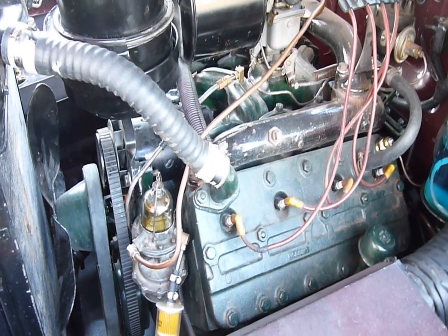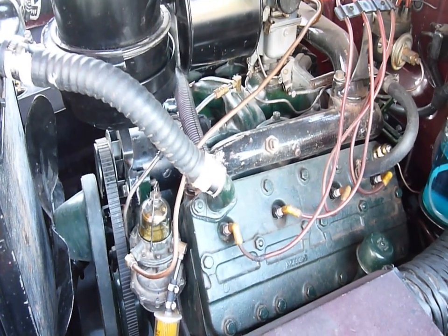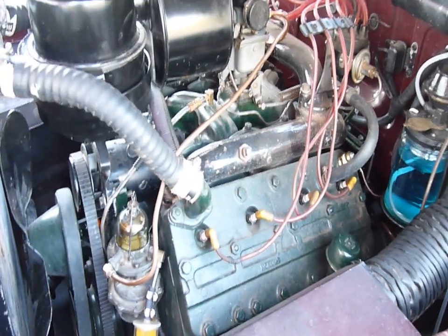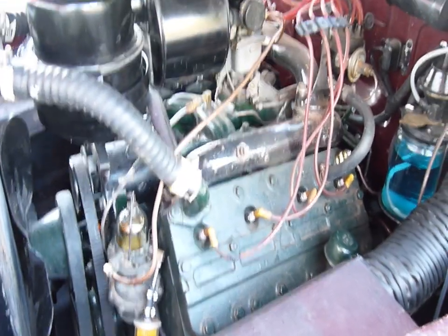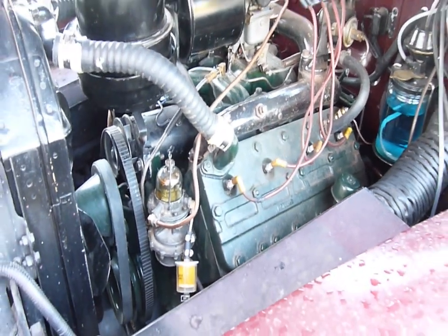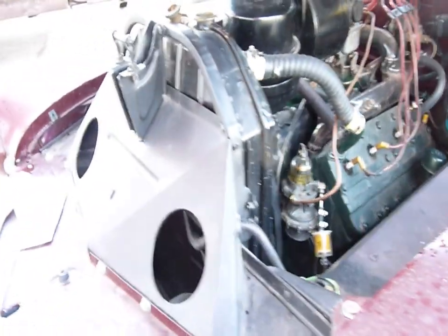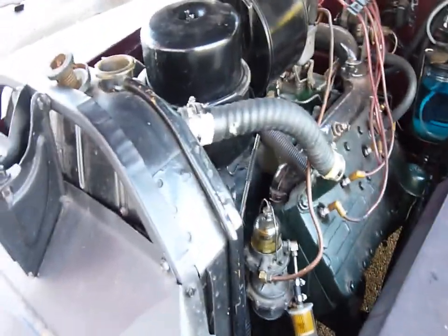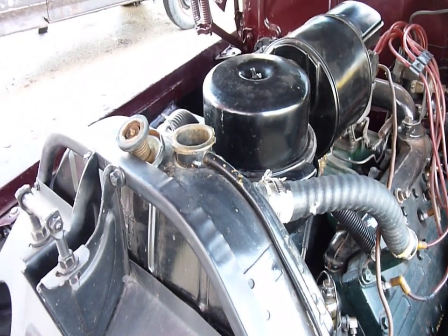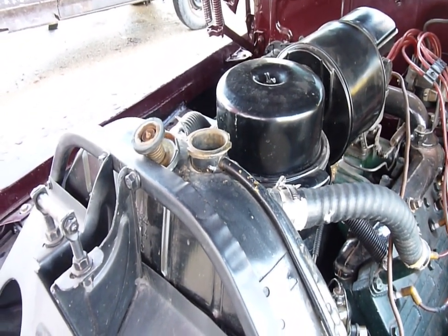So I took the thermostat out, opened the radiator, and tried to flush it with water and a hose. Got a bunch of crud out of there and I think I got most of it out, but it's still overheating — not as fast, but it still overheats.